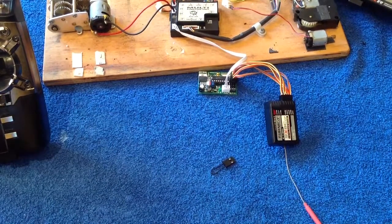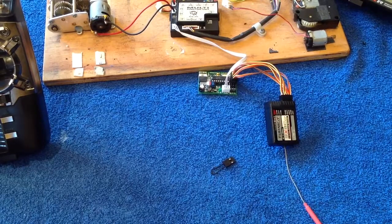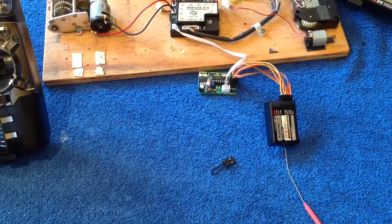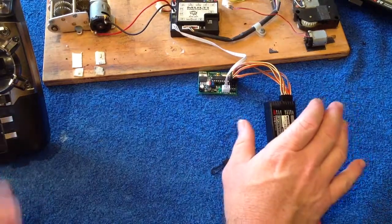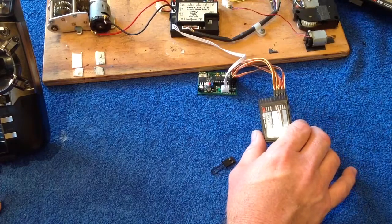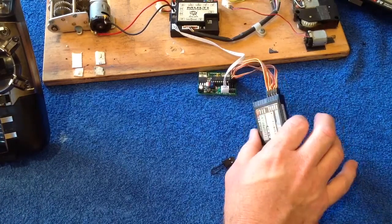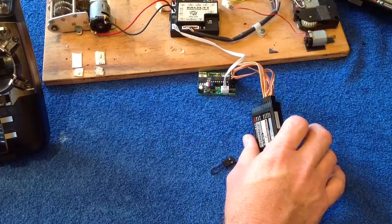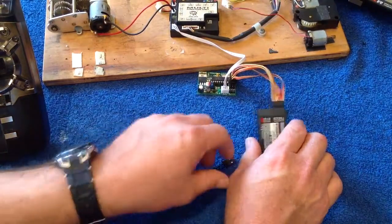Back again. In this video I'm going to quickly run through the binding procedure. If you're moving up from the hang-along system this is foreign to most people, so we'll quickly run through that for the sake of completeness. When you get a system from me, typically the receiver will be bound to the radio already, so you won't need to do this step. But if you get a new receiver, you'll need to bind that new receiver to your 9x or any other radio.